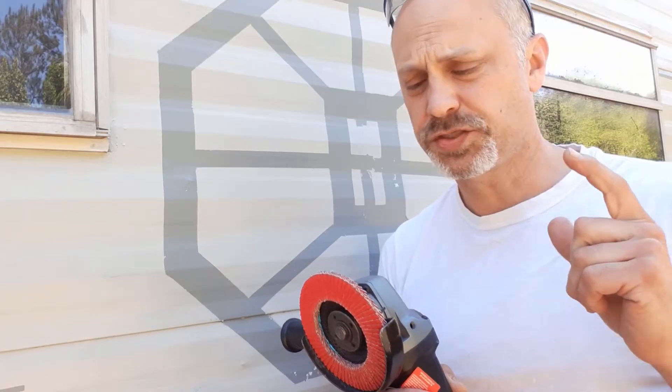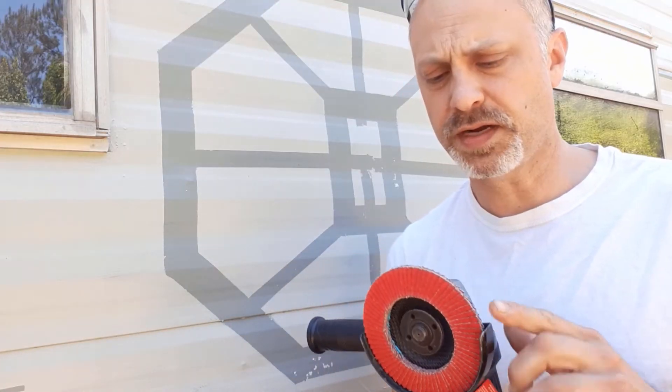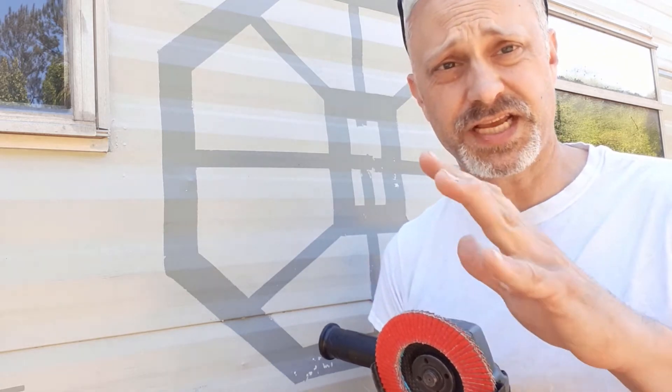First step is going to be to take this angle grinder with a flap disc and just sand the whole thing off — just kidding. We actually will be using power tools, but I'm just going to use a basic sander to scrape off the old paint and get it ready to be painted. This is a lot of work, but I think the prep time is going to definitely be worth the outcome.